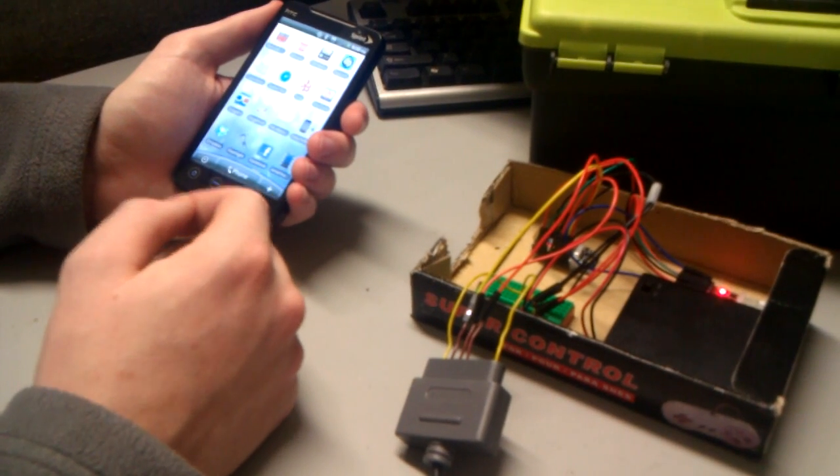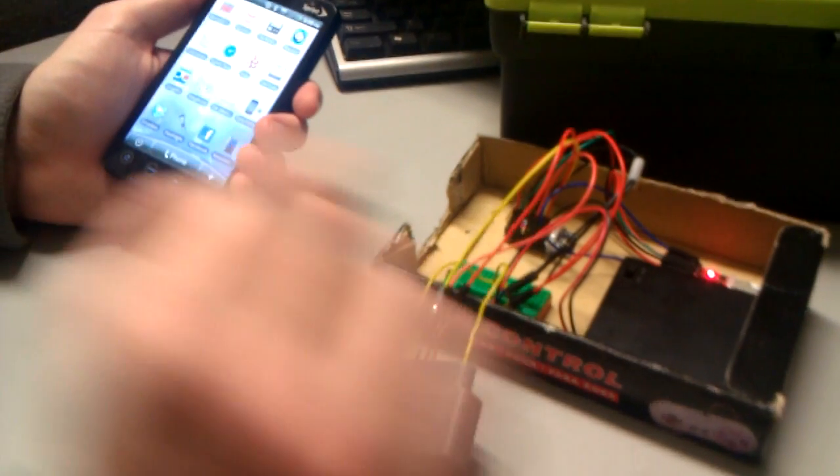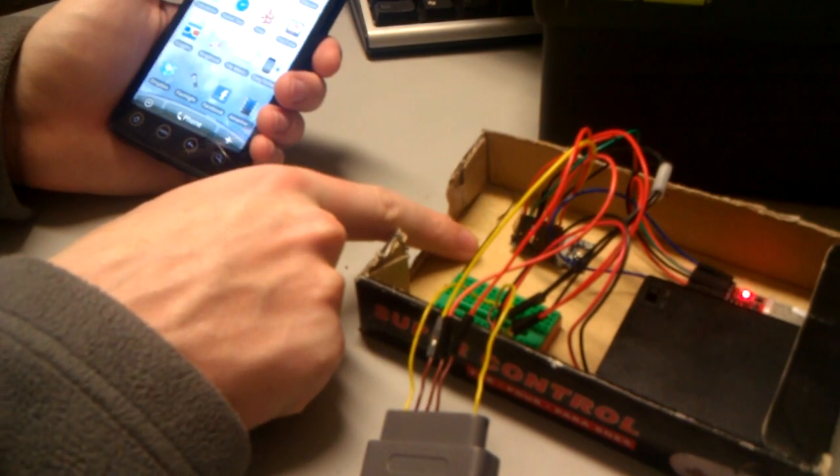This is our Bluetooth Super Nintendo controller working with the Android emulator. We have the 5-volt power supply, a BlueSmart Bluetooth modem that's currently in pairing mode, and an Arduino microcontroller.